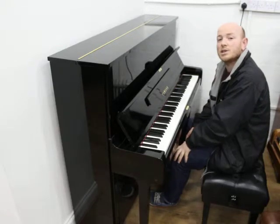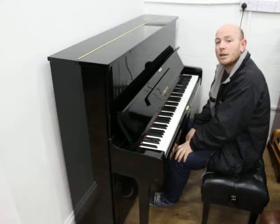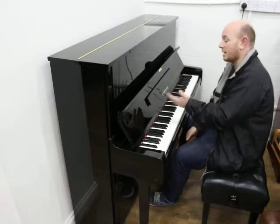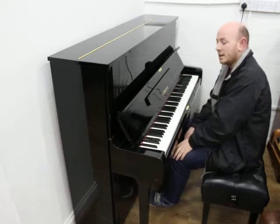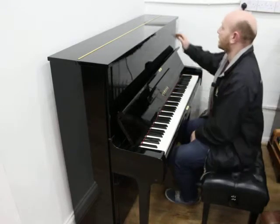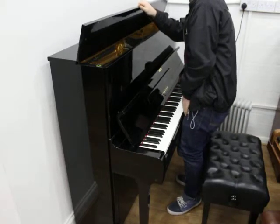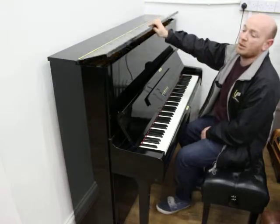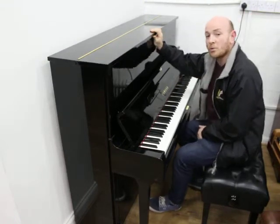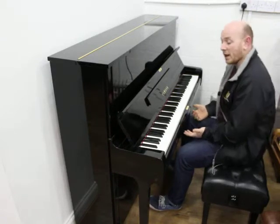Hello folks and thanks for watching. We're Sherwood Phoenix Pianos, www.sherwoodphoenix.co.uk is our website. This is our lovely Yamaha U1 in a black polyester case. It's an 88-note keyboard as you'd expect. The serial number is 3762112, dating it to 1982. It's one owner from new and it's got three pedals. What more can I say?